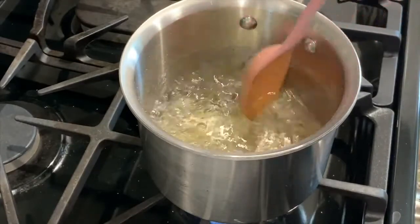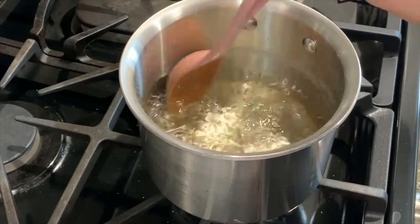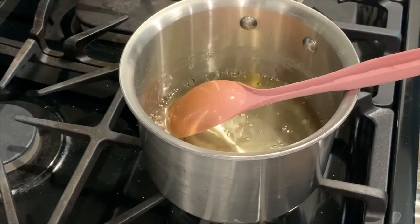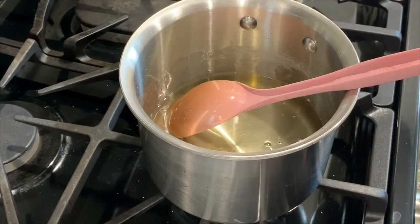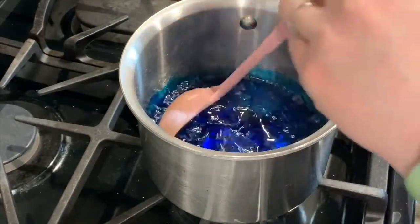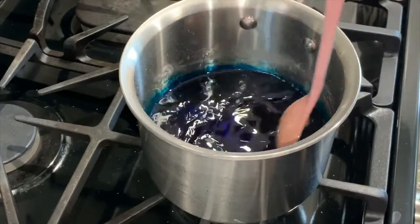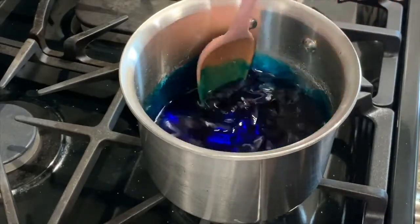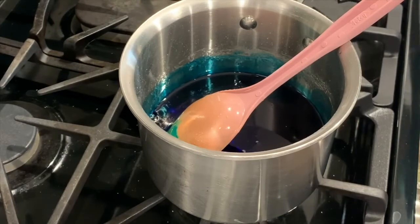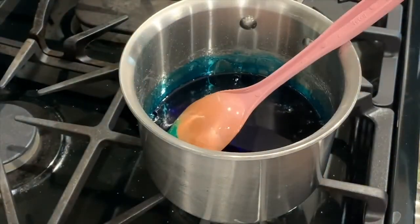I have two cups of sugar in my water and I'm going to turn off the heat because I don't think I can dissolve any more. Now is when you want to add food coloring. I'm going to make mine blue. Add enough food coloring that it's a pretty dark color so it really shows up when the crystals form. This is also when you want to add any flavorings — I'm going to put in one teaspoon of vanilla extract. Give that a good stir.